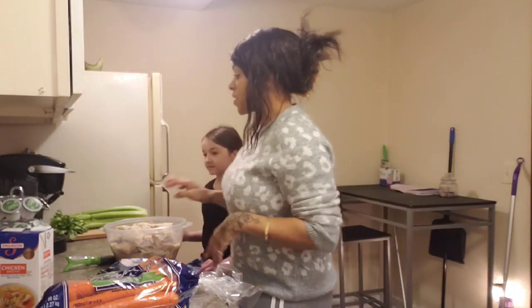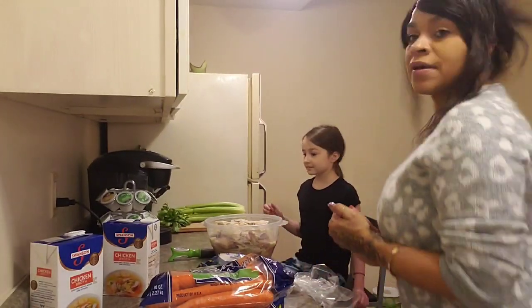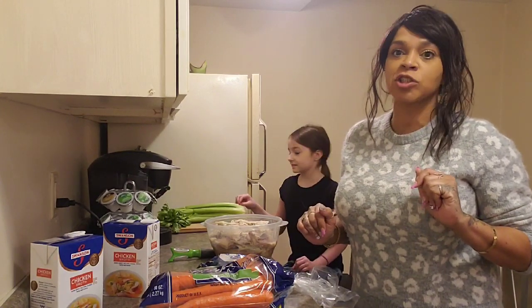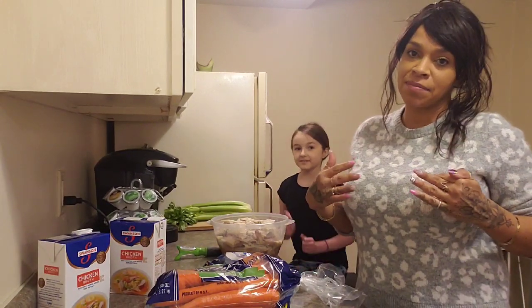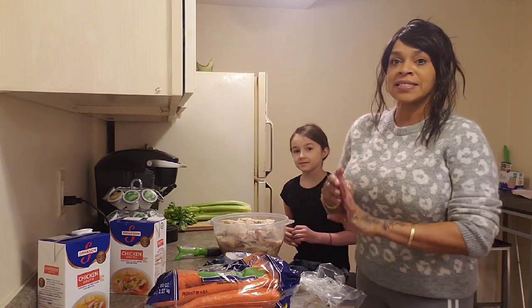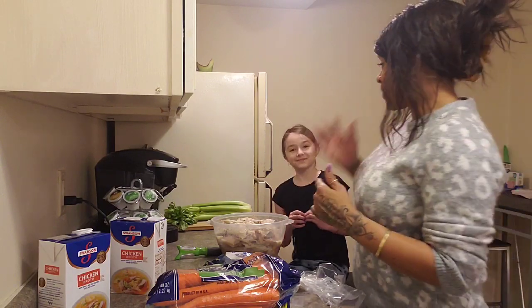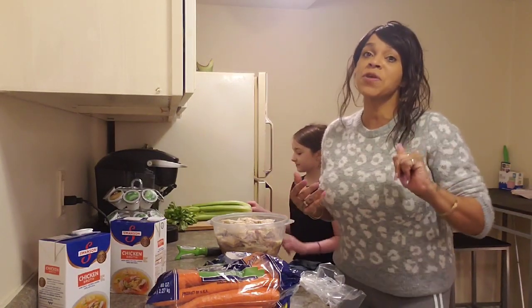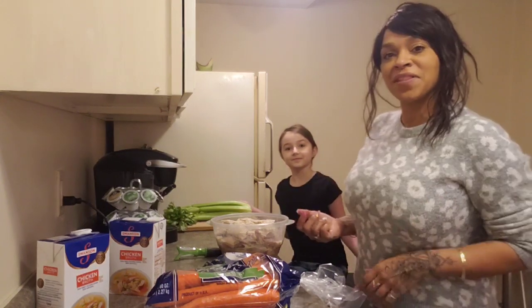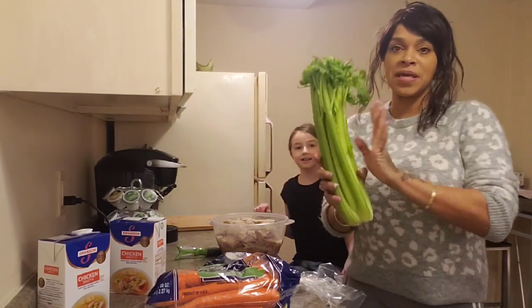The first thing we're gonna do is rinse the vegetables. Hopefully the volume is okay — I really should have gotten a mic, but this is my new kitchen and we're doing this new. I'm gonna talk louder so you guys can hear. I'm gonna rinse the vegetables and Pila is gonna start chopping.